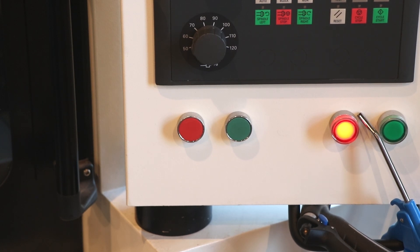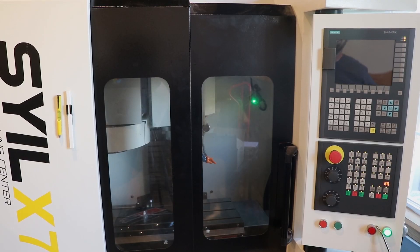We now have power supplied to the mill, and you'll notice this red button has lit up. The final step in powering up this mill will be to power up the Siemens controller by pressing the green button to the right of that red button. It'll take a few minutes for the mill to power on, and once it has, we'll go ahead and take a look at the coolant pump and I'll show you what wrong looks like.